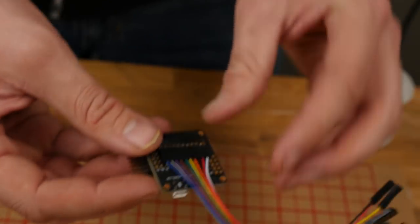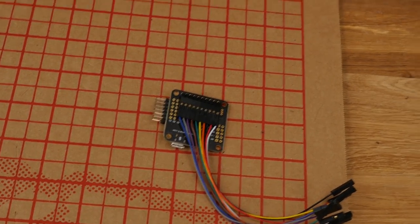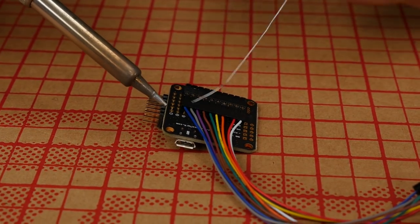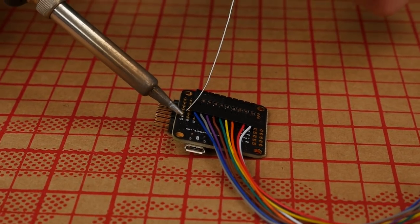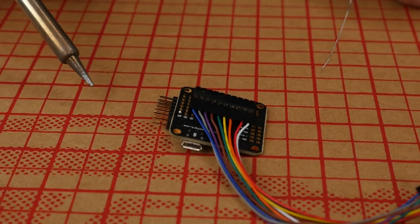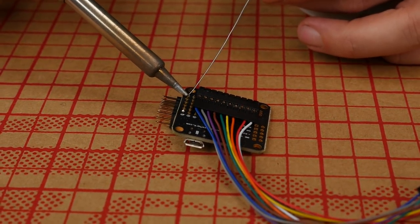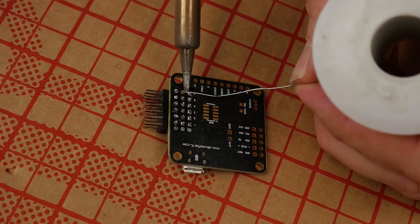Now that we have the fit we like, we can lay this upside down. We're going to take our soldering iron and just tack two of the solder joints. If you're uncertain about soldering, get some practice on other things before trying this — it's very, very tiny. I'm going to solder here and on the far corner. Now that we have that, we can remove our 1x10 connector, then solder all of our pins.